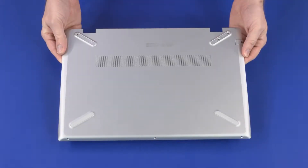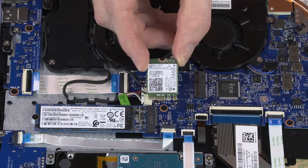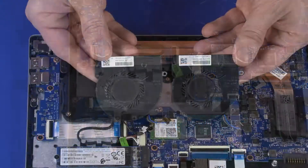Before you begin, remove the base enclosure, battery, wireless LAN module, solid-state drive, and fans.